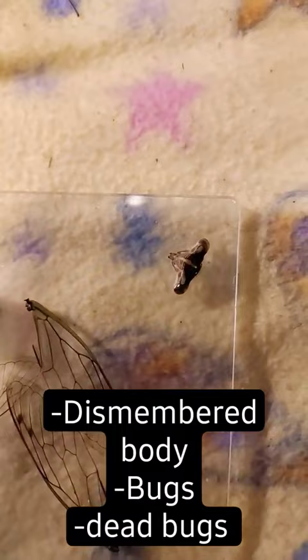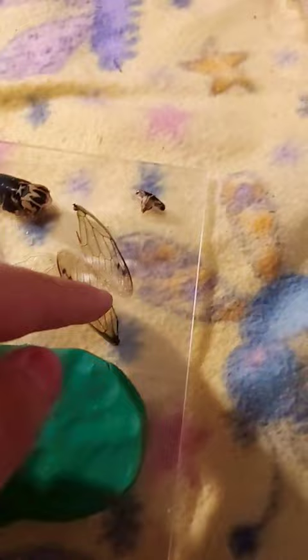That's the cicada head. These are its wings. It has two pairs of wings — smaller wings that are hidden, and then the bigger main wings. They are so thin. Super thin. Literally thinner than paper, not even joking.